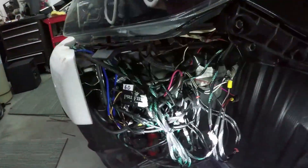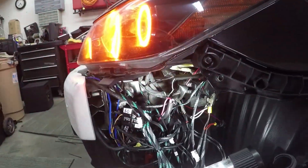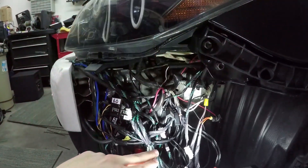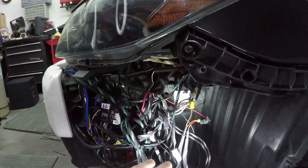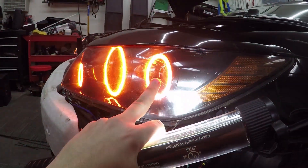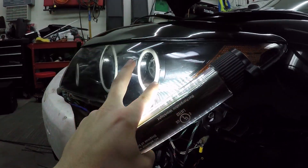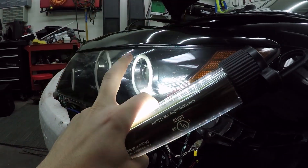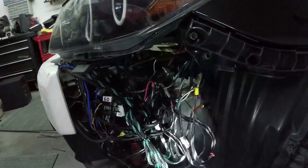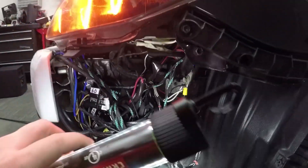Now we're going to put the demon dies in and I'll show you the wiring scheme — it's basically going to be the same. We'll have everything labeled, and with those you either go to the ground or the positive with the wire that comes off of it. That way, when your low beams come on, they will actually kill the demon die back there. Your halos will still be on, and the low beam will shine through without that LED hurting the light. That's pretty much the wiring diagram in a nutshell.